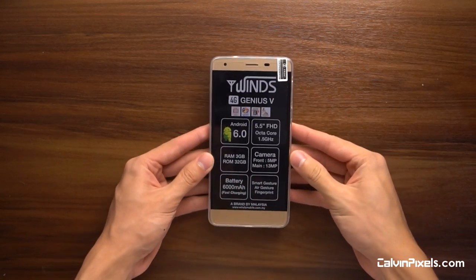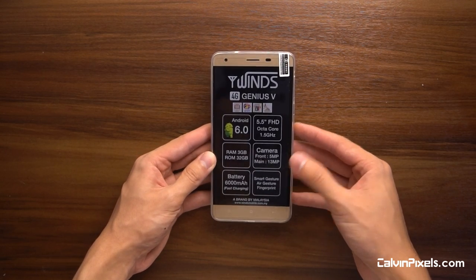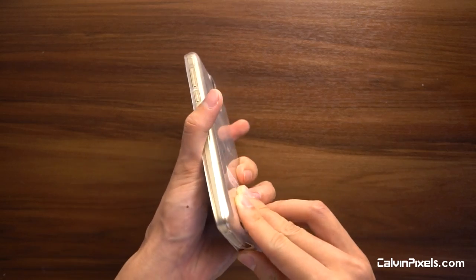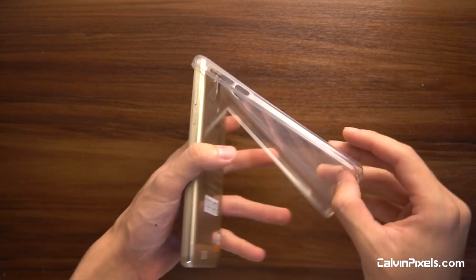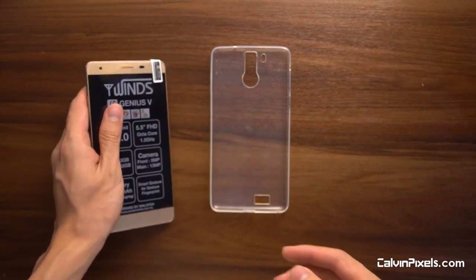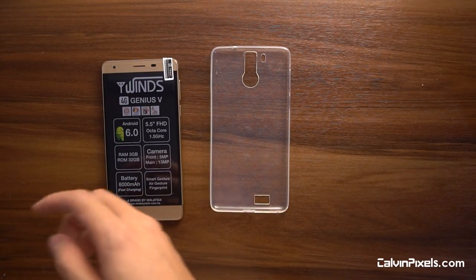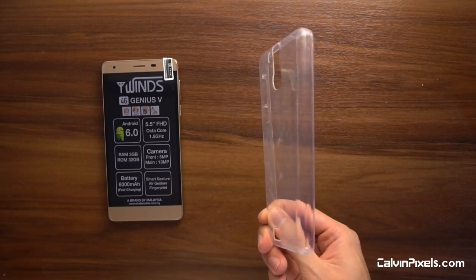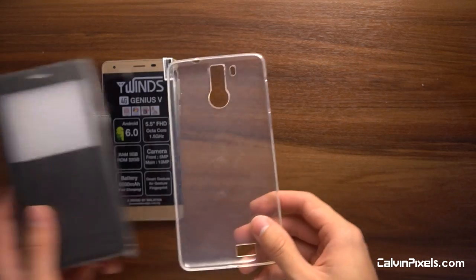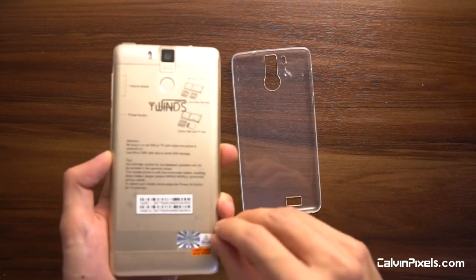On to the main device — it's an octa-core 1.5GHz, I'm guessing it's using MediaTek. Features include smart gesture, air gesture, fingerprint, and it's a brand from Malaysia. I just noticed — I thought the silicon case was a plastic cover on the phone! This package — not kidding — has three screen protectors: one on the phone, and two in the box, a thick one and a thin one. They also provide a silicon case and a hard cover. They provide so much protection for their product — I wish other brands did that also.